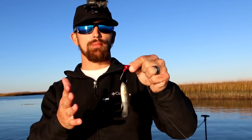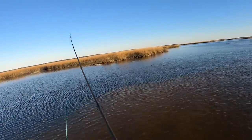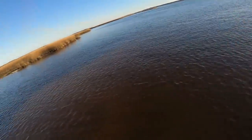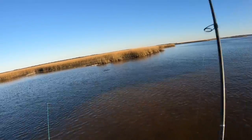You just throw it out there and slowly bob it across the bottom back to you. You can even let it sit for a period of time — I've had plenty of fish just pick this up off the bottom. A great way to get some fish. Let's see what we can get today.